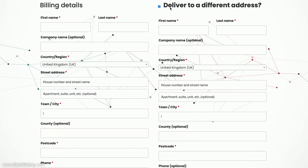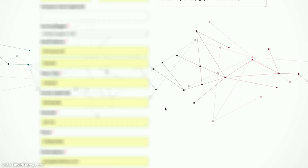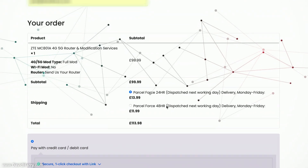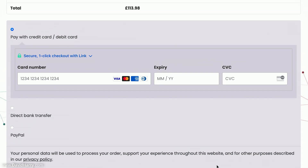There is an option to deliver to a different address — I'm going to untick that since I want delivery to my billing address. I'll fill in my billing details, which I'm going to blur out due to personal information. Make sure you include your phone number and email address. Scrolling down gives us final confirmation of the order — just give it a once-over to make sure everything is correct, including that the total includes your chosen postage.